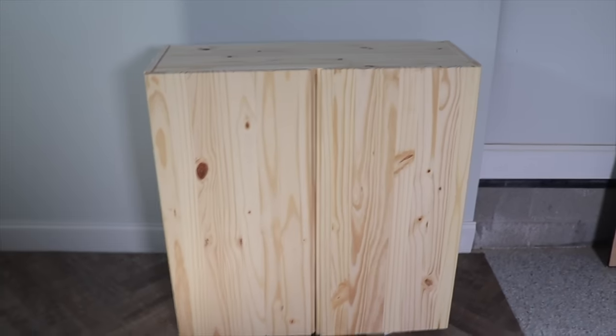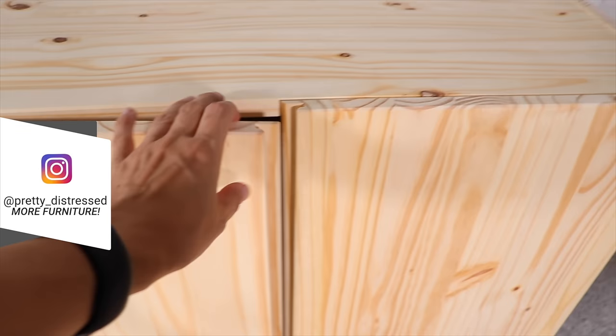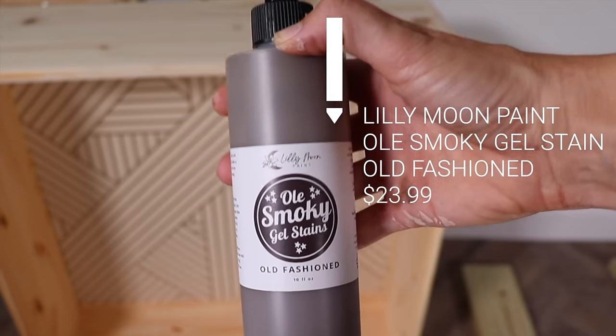Otherwise it was going to be very boring, and this is what it looked like assembled. This one was pretty easy to put together — the hardest part is getting the doors to hang right, but the hinges are adjustable so you can move those up and down to get it to hang evenly.